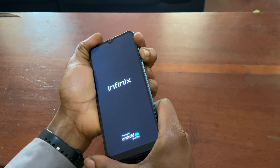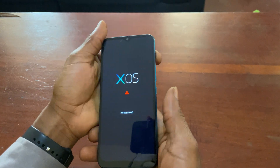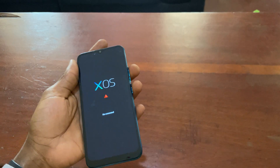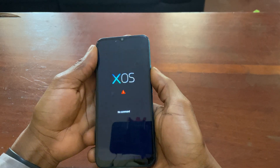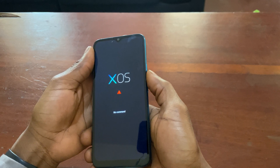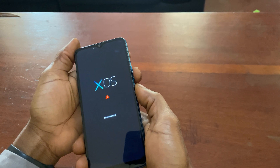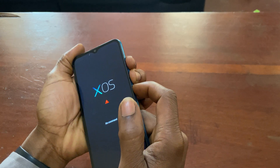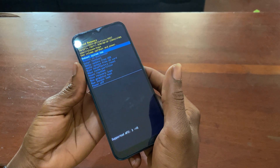This will take you to the 'No Command' screen. From there, click in this sequence: start with the volume up (middle) button, then the power key — hold them together — to get into Android recovery mode.